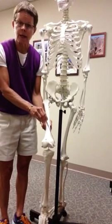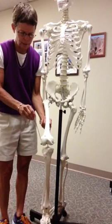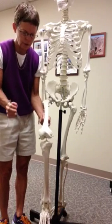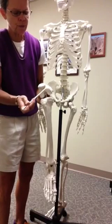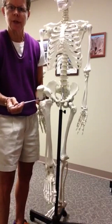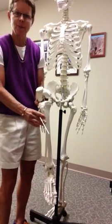We have the medial epicondyle — remember, epi means above — and the lateral epicondyle. The bone attached here is the patella. It's not a part of the knee joint; it forms a separate joint. Where the femur comes together with the tibia on these condyles, we say this is the knee joint, or the tibiofemoral joint.